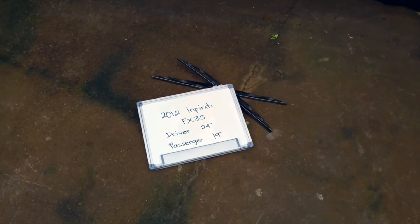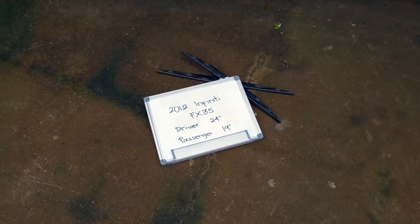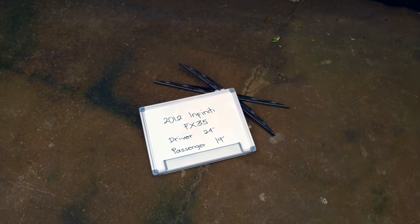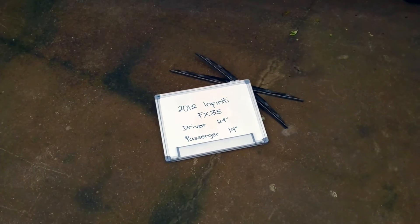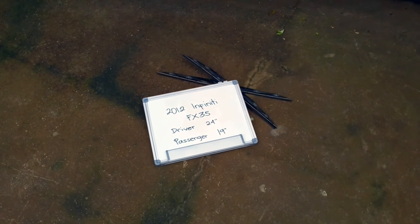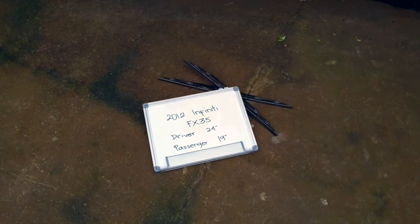Now the wiper blade replacement size for the 2012 Infinity FX35 is this size right here. The blade size is not the same for both sides, which is a very important note to remember. It is 24 inches on the driver side and 19 inches on the passenger side.